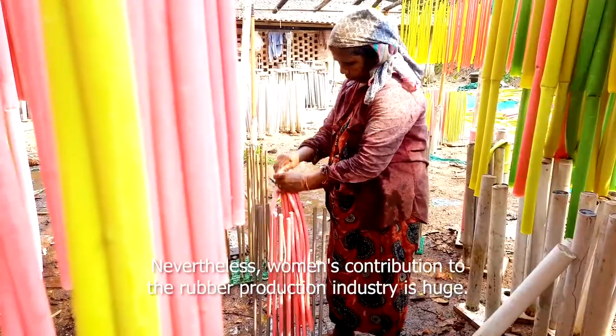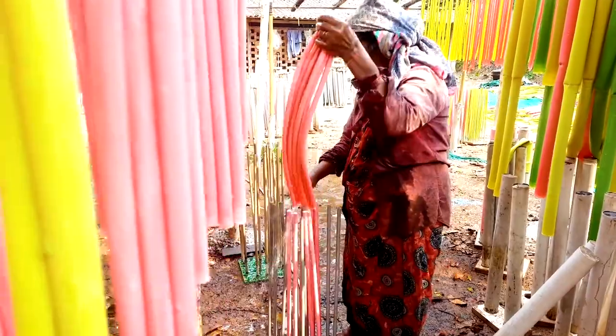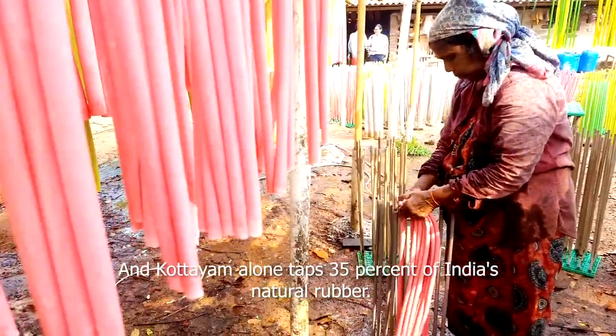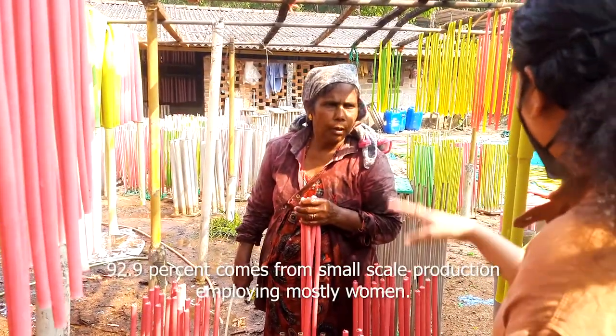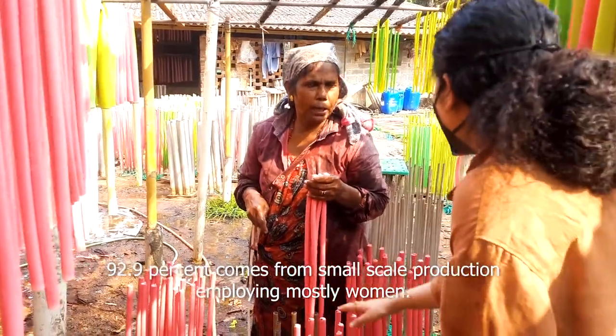Nevertheless, women's contribution to the rubber production industry is huge. Kerala alone taps 35% of India's natural rubber, of which the major chunk — 92.9% — comes from small scale production employing mostly women.